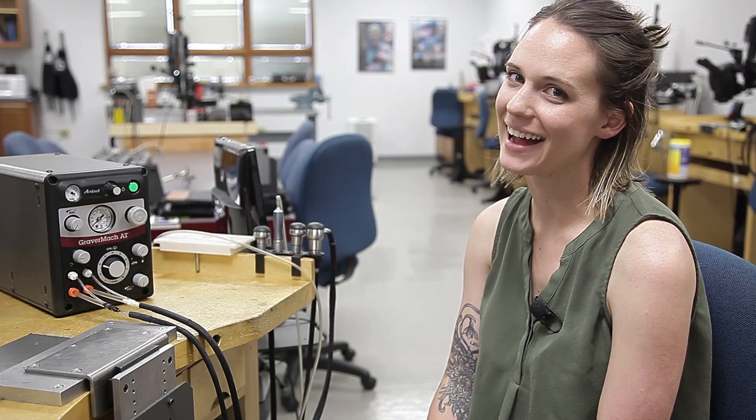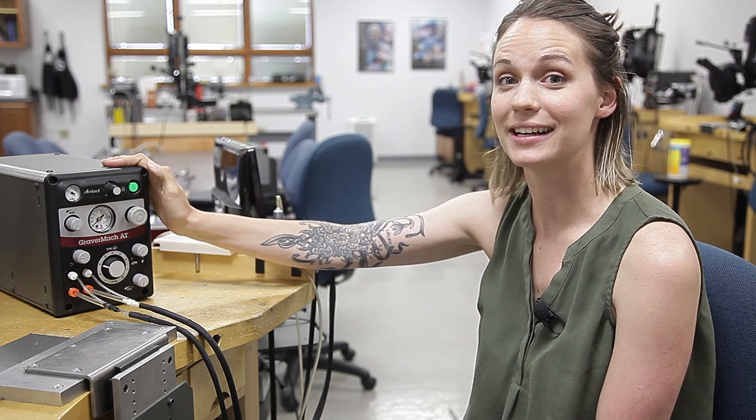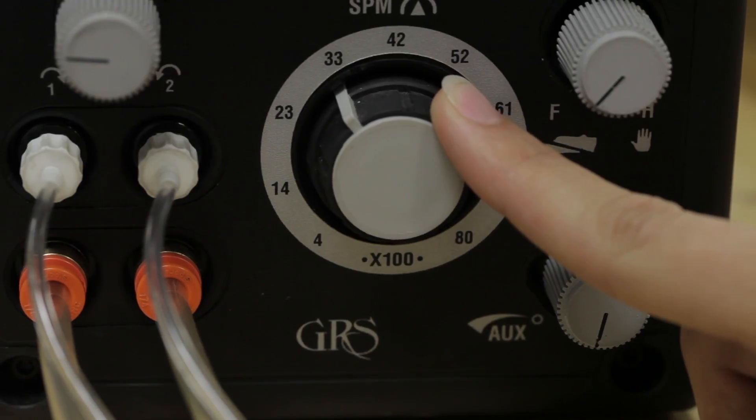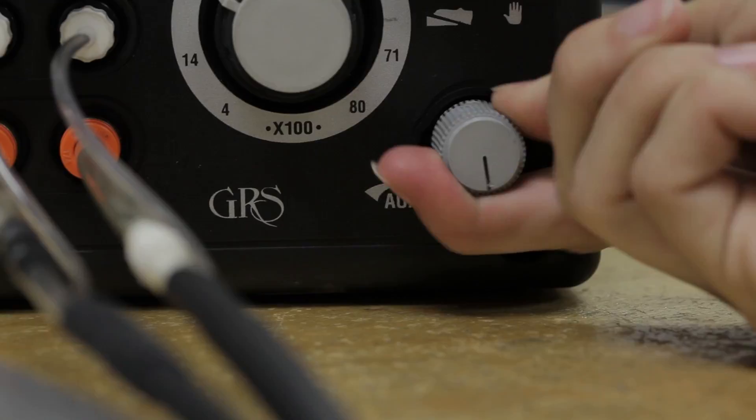Welcome back guys. So you just got your machine, you don't know how to set it up, and you don't know what the heck all these knobs do. Well, we made a video for you on setting it up. Go check it out — here's the link.